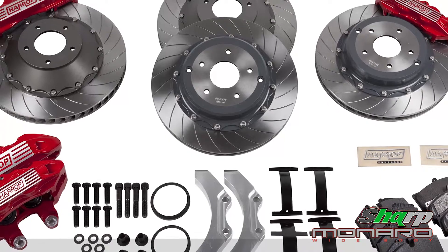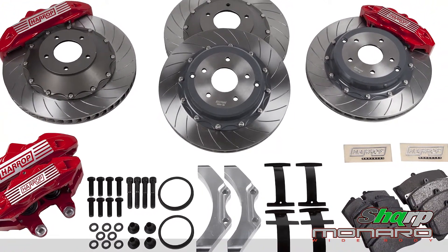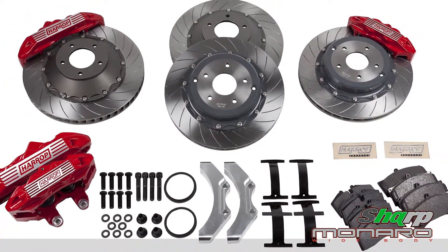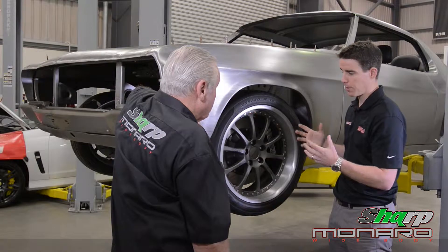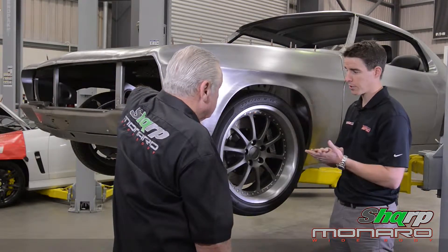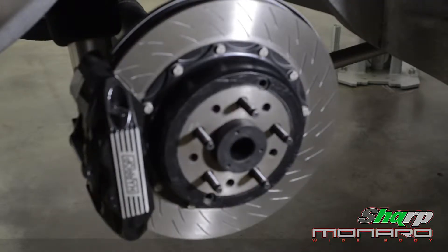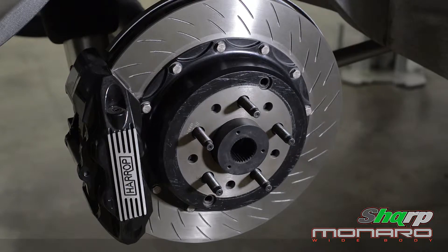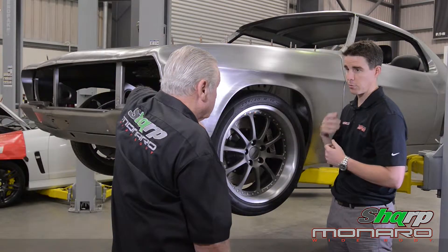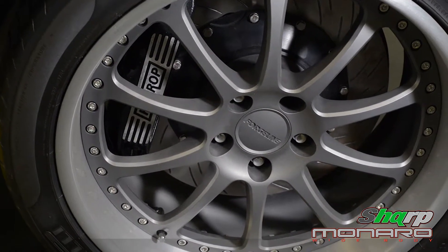A big six piston caliper, again manufactured at Harrop, so we're running a large pad and braided line. If the car is being stopped repeatedly — and Peter might decide to do an autocross event or some sort of casual track day — you just want to know that you can get to the end of the straight, get on the brakes and have a firm pedal. So 14 inches in the back with a four piston caliper, 15 inches diameter in the front with a six piston caliper. This will provide repeatable braking performance all day long with a big horsepower car like this.